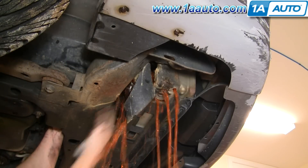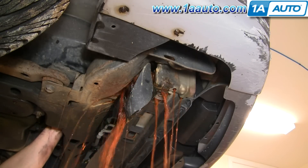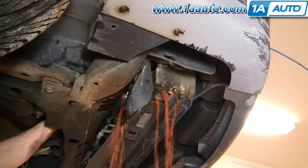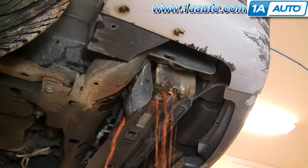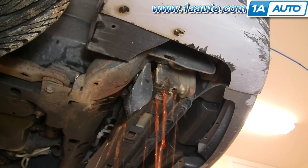What happened was the clip was just stuck to the hose, so the whole hose pulled off at once and it drained very quickly — not in a controlled manner. Not the ideal situation, but I have a drain pan underneath and managed to catch at least a majority of the fluid that came out.